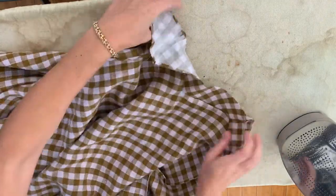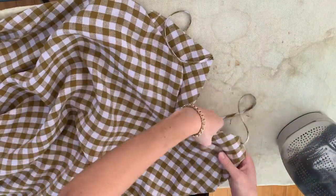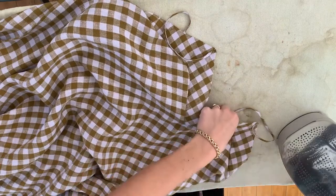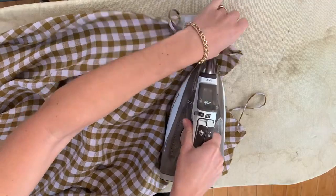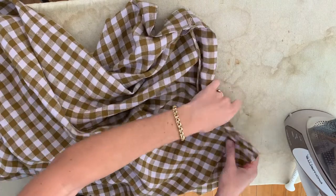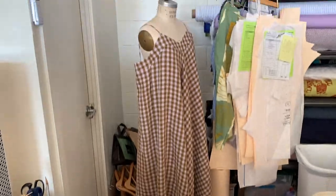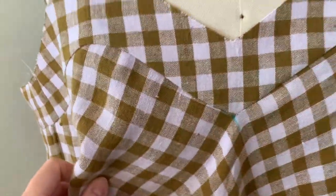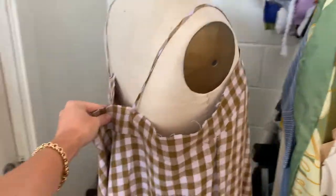The yoke is attached. Now I'm going to press the seam allowances upward towards the yoke so you can't see them when you're wearing the dress. I like to press from the right side just to make sure I get a nice flat seam. Then you can try it on or put it on a mannequin just to see how long the straps are and if they suit you — there's going to be elastic in the back.